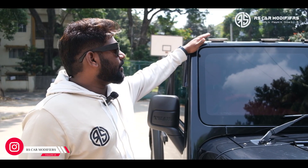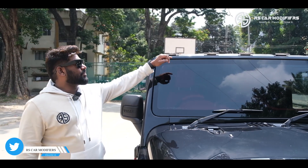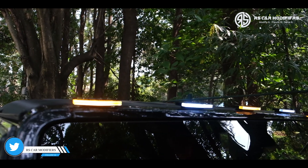What we have done next is the UFO lights. So you can see the UFO lights — it comes with five pieces with alternate different colors. So that also has been done.